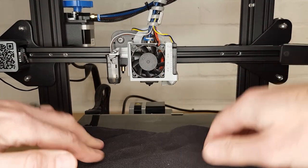A couple of cloths or rags — one to put on the bed and one to clean off any melted filament. You may also need a couple of other general tools like a screwdriver or some pliers depending on your hot end setup.